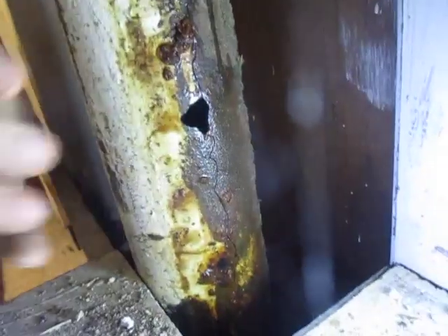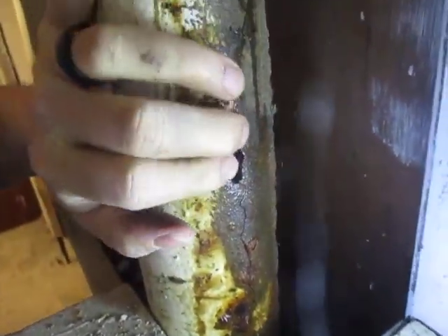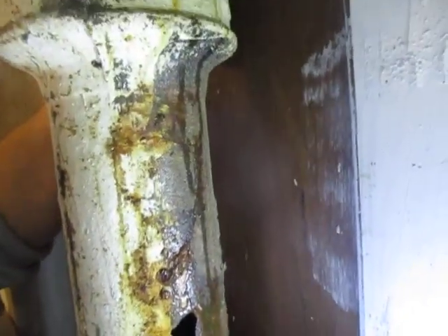See up here too — see that? At least this whole section from that joint to the floor needs to be replaced.